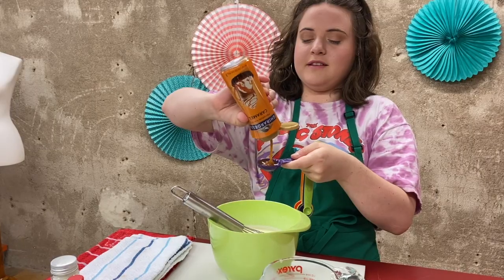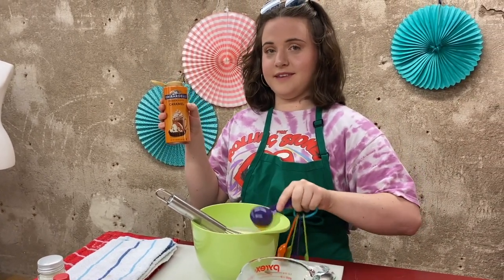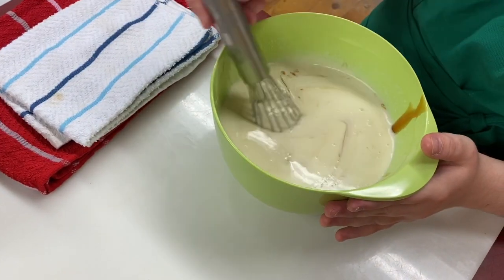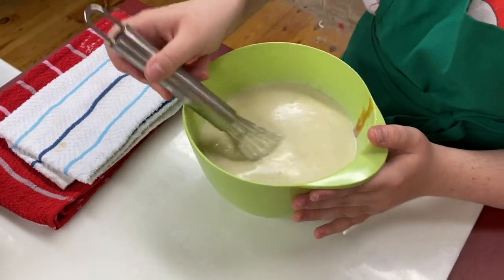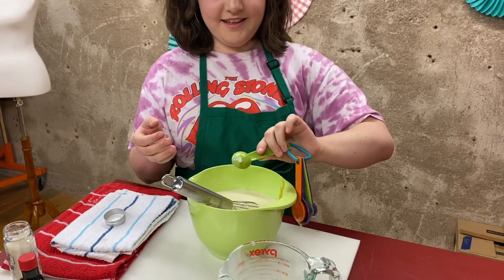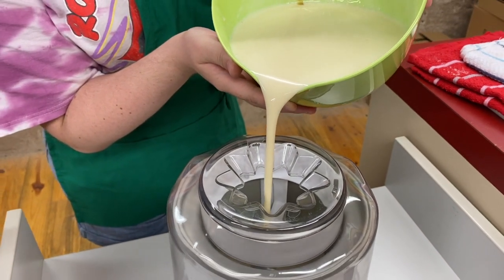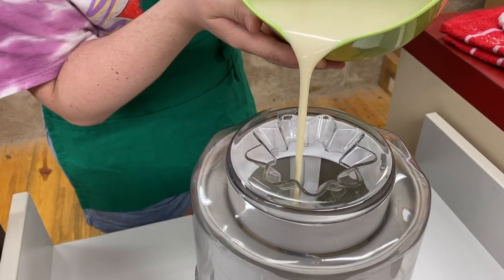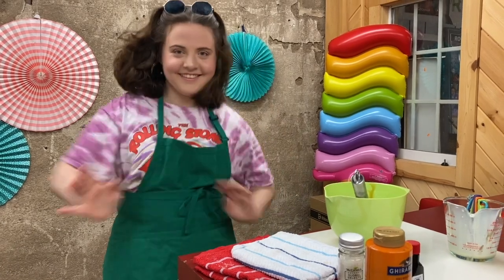We did four tablespoons of caramel but that took forever, so I'd say just use a quarter cup and be done with it. Make sure you get all of that caramel mixed up from the bottom of the bowl — it'll settle pretty quick. Then grab your favorite flaky sea salt and toss in a teaspoon. This recipe is pretty cool because you don't actually have to mix it up in an ice cream maker; you could just pop this into the freezer and after a few hours it'll firm up.